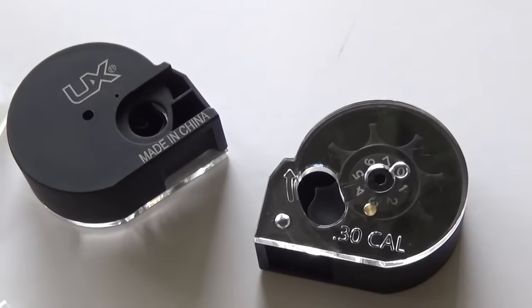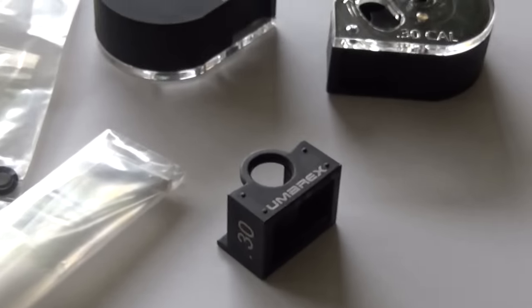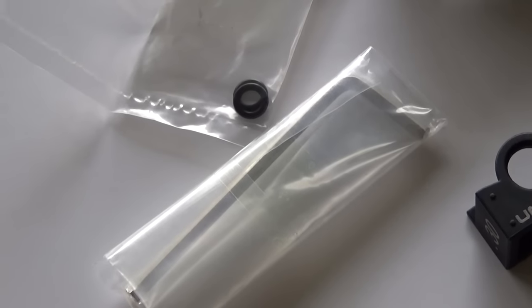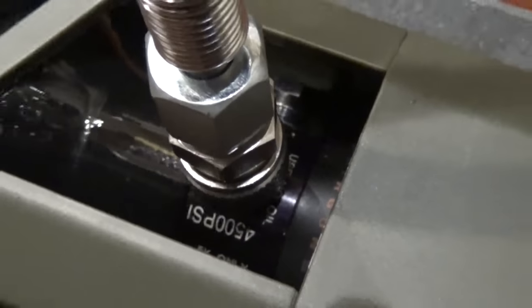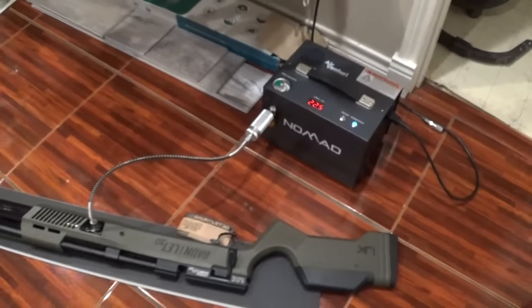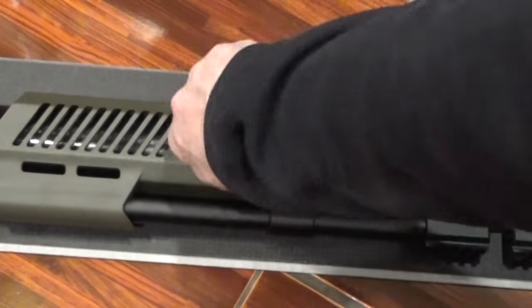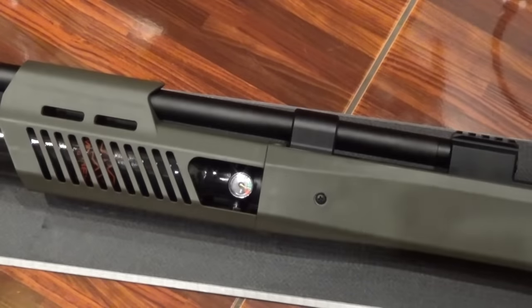The 30 caliber is going to hold seven rounds in the magazine, and you get two magazines. A really nice single shot tray and an allen key — probably to adjust your cheek piece. It's got a 1/8 quick disconnect foster fitting built into the gun, so you don't need any fill probe. You just hook it straight up to your compressor, or your hand pump, or your scuba tank. This gun has an overall length of 47 inches with a 29 inch barrel, weighs 8.5 pounds, and it's got M-LOK slots all over it for your accessories.